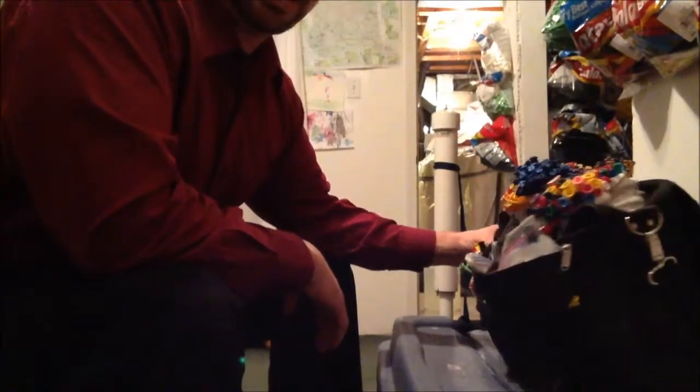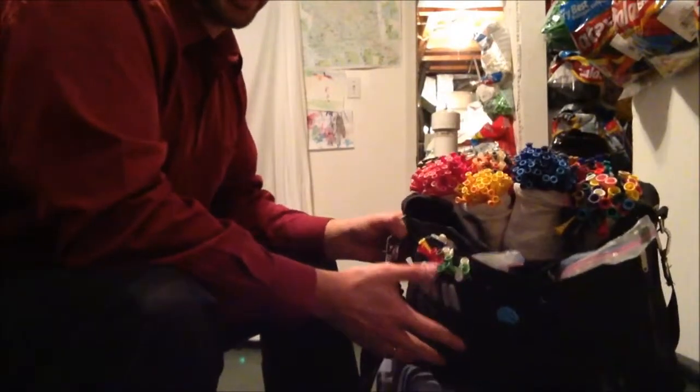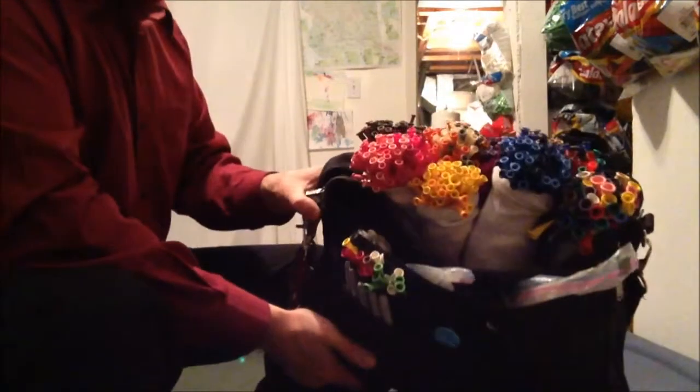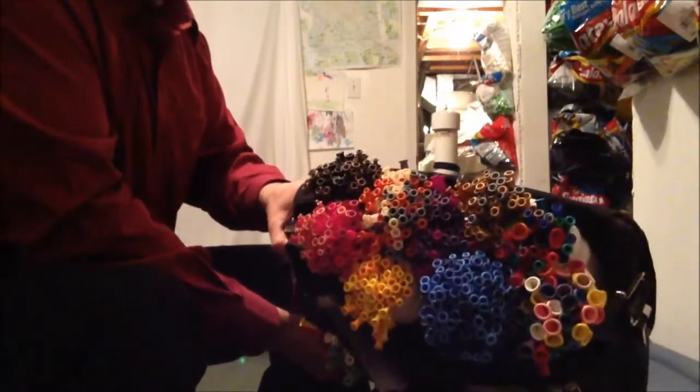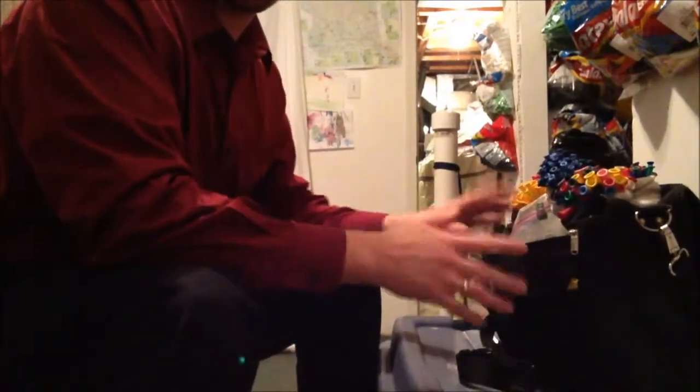Here's how I prep my balloon bag. It's just a laptop case with lots of pockets, and inside I have the balloons organized by various colors. Here's how I get the balloons in there.